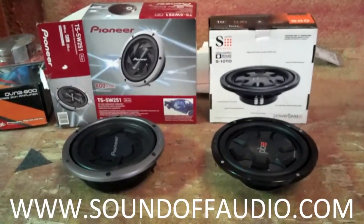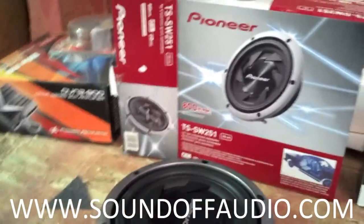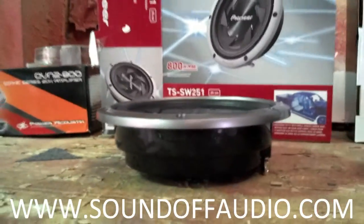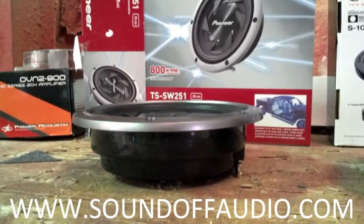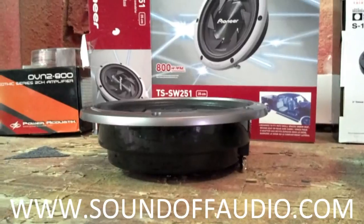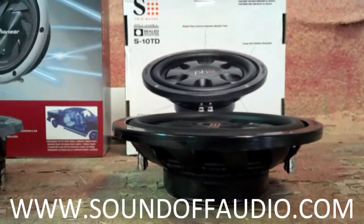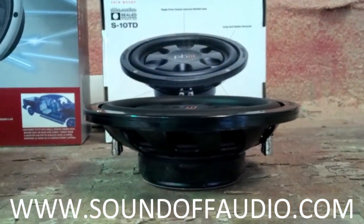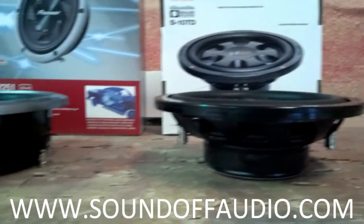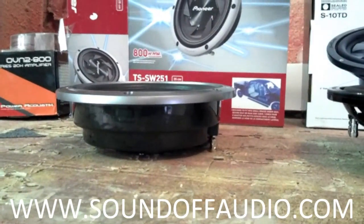These flat woofers — as you can see, this is a TSSW 251 by Pioneer — it's a little less than three inches thick compared to the Power Base S10 TD, which is a dual voice coil. They also make a single voice coil version and they're about the same depth, but I prefer a dual voice coil over a single voice coil just because it gives you a lot more flexibility as far as impedance loads.